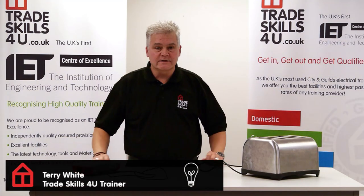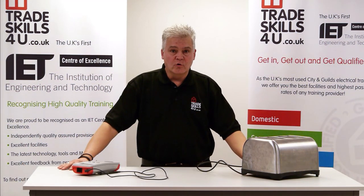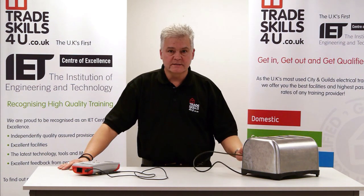Hi, my name is Terry and I'm an instructor here at TradeSkills4U. Today I'm going to carry out a PAT test, or portable appliance test, on an item of Class 1 electrical equipment — in this case, this toaster.